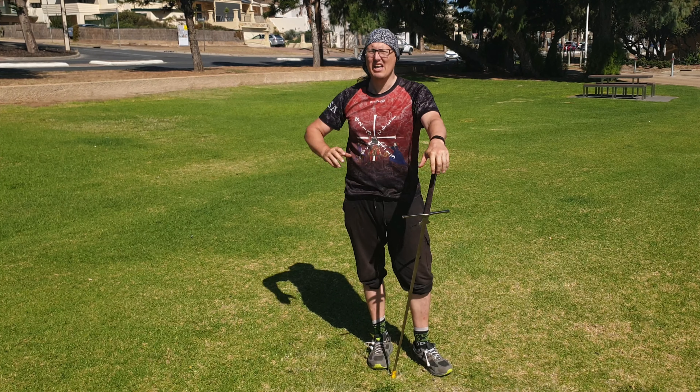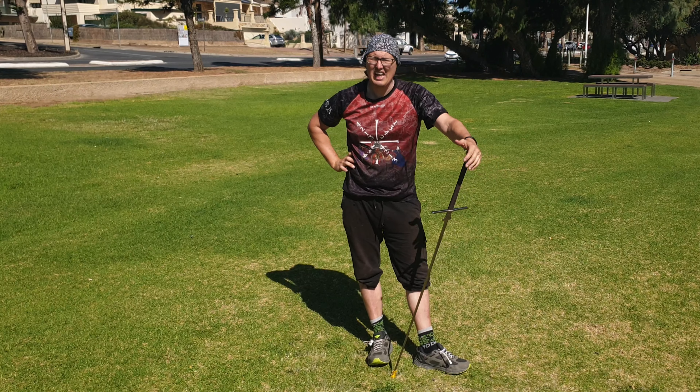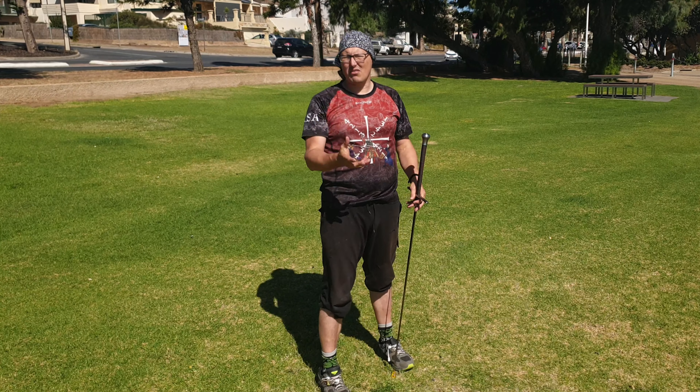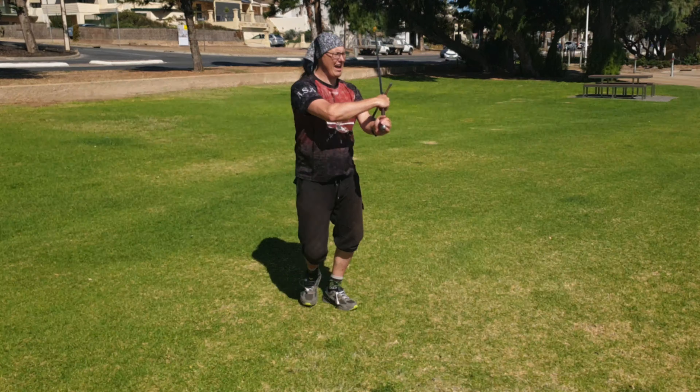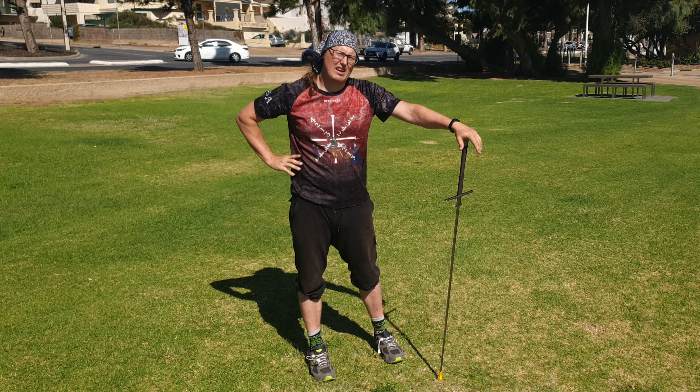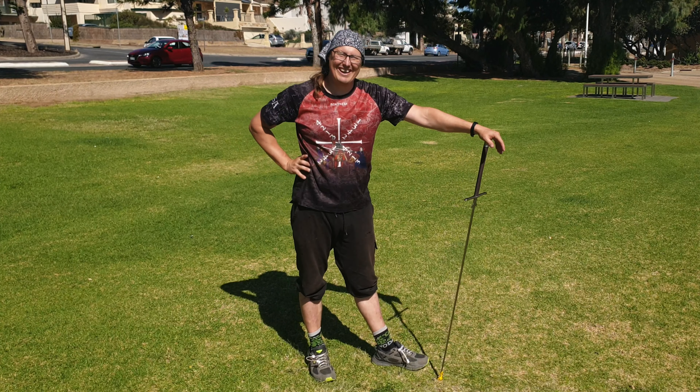There you go — do a bunch of practice of that. That's Meyer's second play from Roth, from Zornhut. One of my absolute favorites. It's got a lot of lovely actions in it — it's got this lovely glute tail, very very characteristic Meyer. I absolutely love it. Go away and do a bunch of practice of it. Cheers guys!